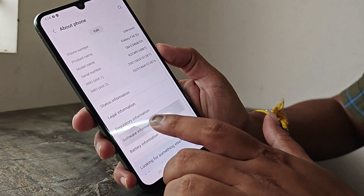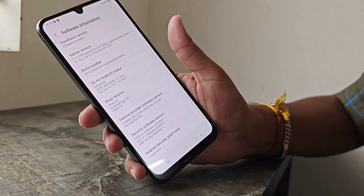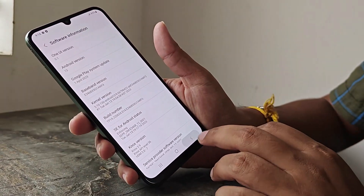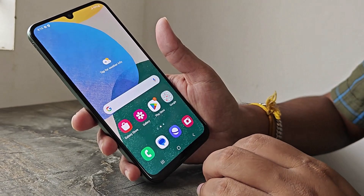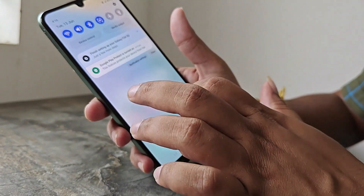If you look at the software, there is Android 13 out of the box. You will be updated to Android 14. It will receive 4 years of OS updates and 5 years of security patches.